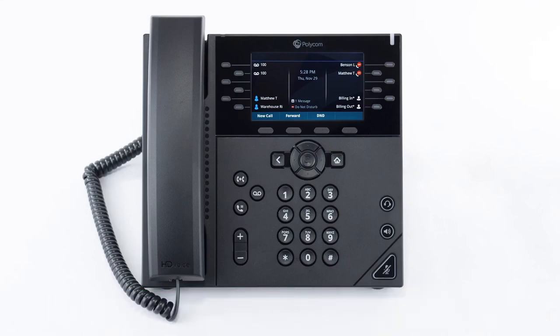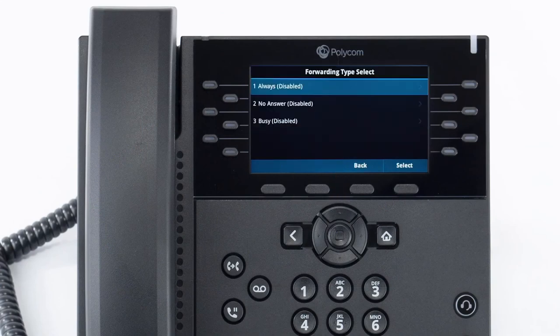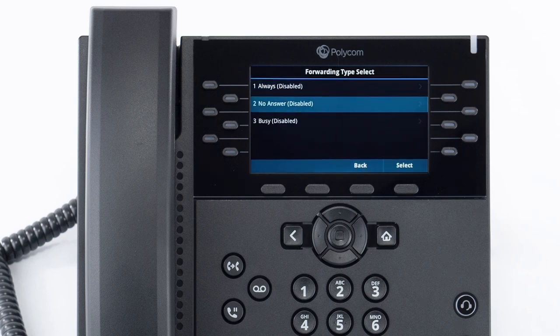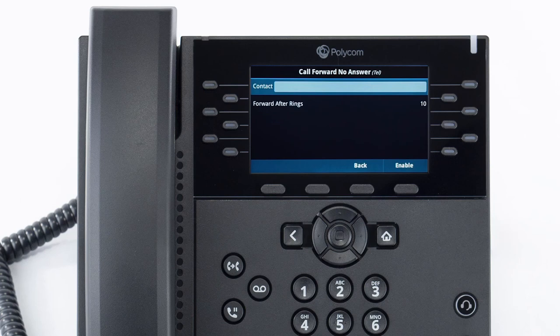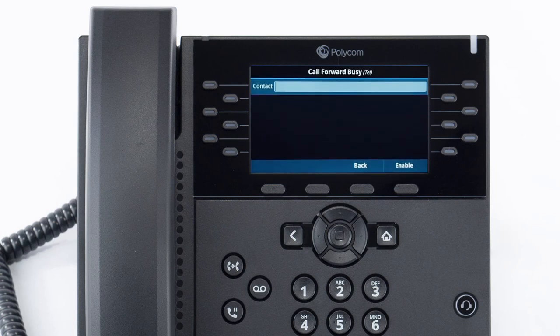You can set call forwarding on your device at any time. Click on the forward soft key to access the call forwarding settings. You will have three forwarding options. All forwarding will forward all calls to the number you enter. No answer forward will forward the call if you are on a call and the call hasn't been picked up, depending on how many rings you have set. Busy forward will forward any calls you have rejected to the number you have entered.